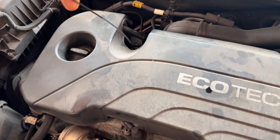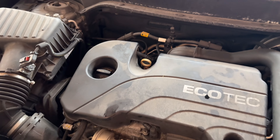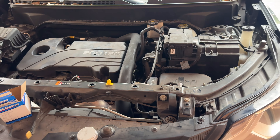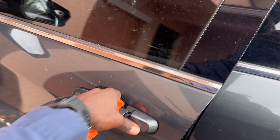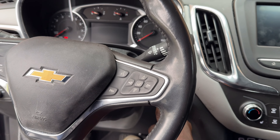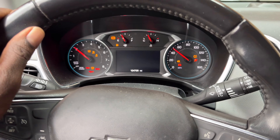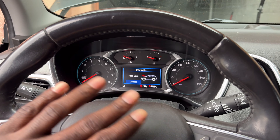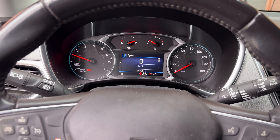Make sure you put your dipstick back in. Let's reset our oil life. Come in the car, start it. While it's running I'll let the oil circulate throughout the engine. These are the keypad buttons we're going to use to navigate through the menu.